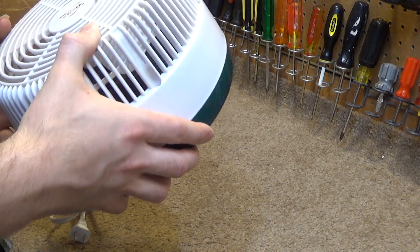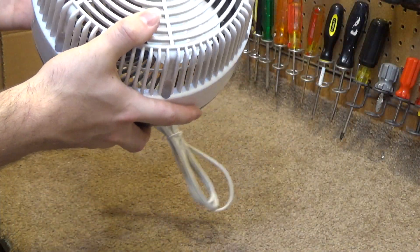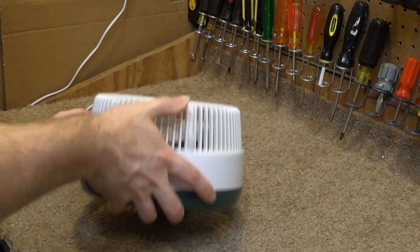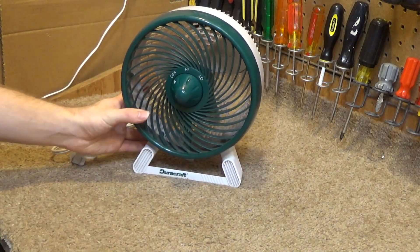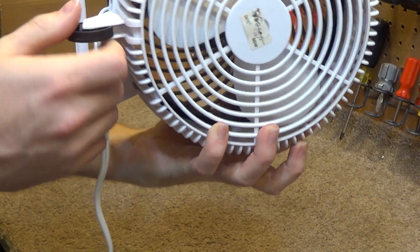It looks like the bearing has actually broken off of there, and I very well may have a bearing that will fit on this fan. I'm not even going to bother running it because I know it's not going to run. The blade isn't even on the motor anymore.